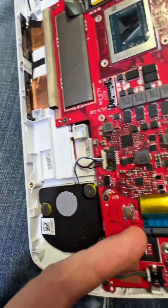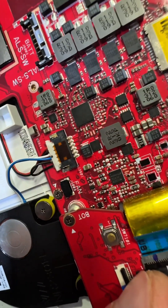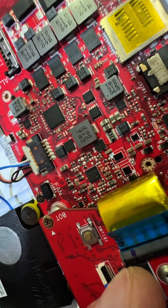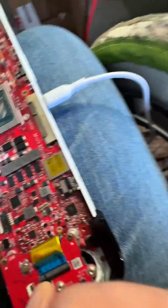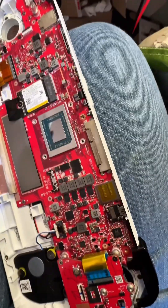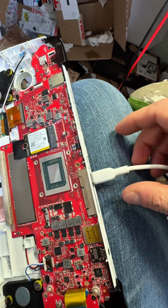So essentially, if you want to test this with all this plugged in, you have to put your finger over this sensor first, then plug it in. Then it'll charge. Weirdly, if you take your finger off, it still keeps on charging. Yet if you plug this in without putting your finger on, it doesn't charge.